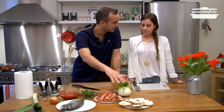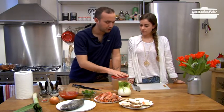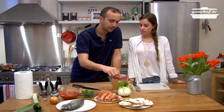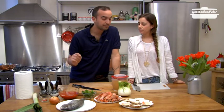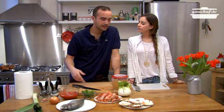We need a seabream, shrimps, scallops and some fish stock and vegetables: fennel, parsley, some tin peeled tomatoes, onion, leek, hot pepper and obviously salt, pepper and oil.